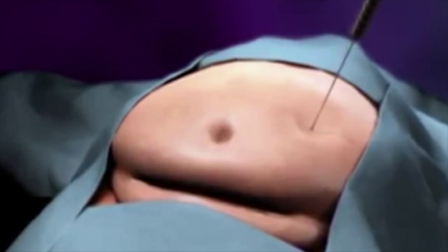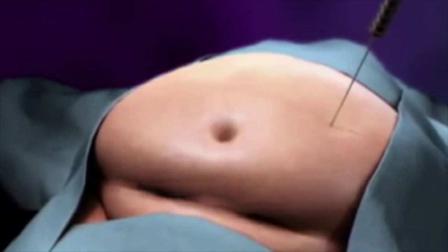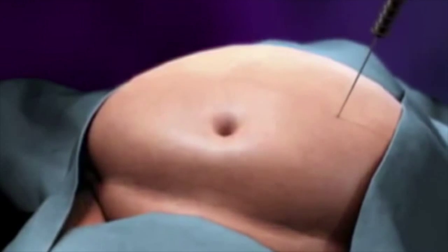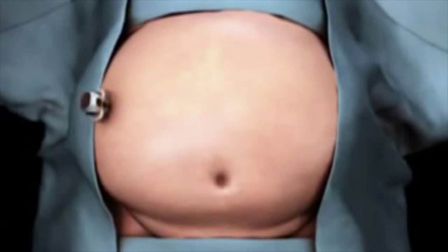Surgery begins with the surgeon inserting five trocars into your abdomen. A trocar is a tool that has a hollow sleeve and allows your surgeon to pass a laparoscopic video camera and other endoscopic tools into your abdomen. This allows your surgeon to perform the operation from outside your body.